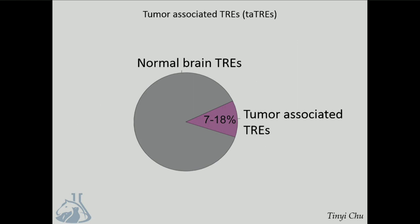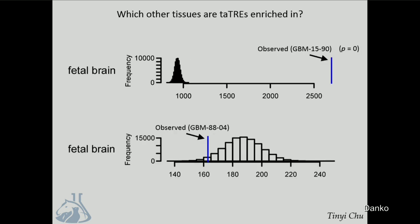We focused on regulatory elements which are active in the tumor but were not found in any of the normal brain control samples—about 12% of the regulatory elements in the tumor, which we call tumor-associated transcriptional regulatory elements. We asked which tissues these were also active in by developing a sampling strategy deriving a null distribution for the expected number of similarities to a particular tissue. For GBM 1590, the distribution of sites expected in the fetal brain is right there, and what we actually observe is very much enriched in this particular sample. This is consistent with models of glioblastoma as a de-differentiation to a more stem-like state. Fetal tissue of the neuroectoderm is very frequently an outlier in a lot of our tumors, but it doesn't explain all of this, indicating some heterogeneity.